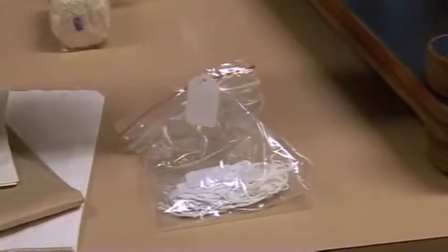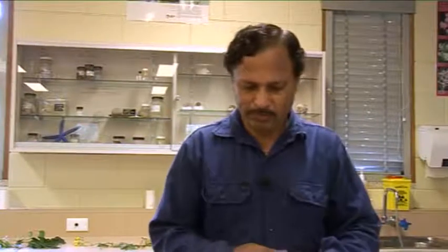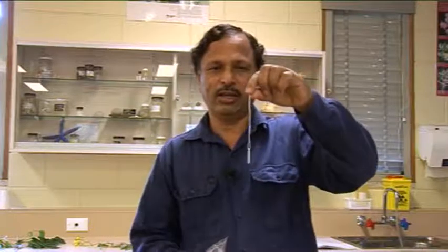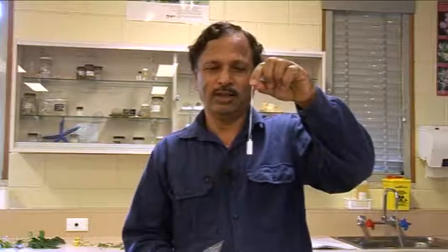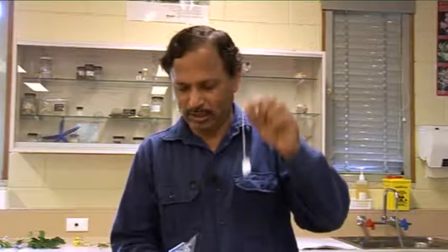In addition, you need price tags, which you can attach to the plant sample as soon as it is collected. The moment you collect a sample, you give it a unique name so that the sample is already identified to that level.